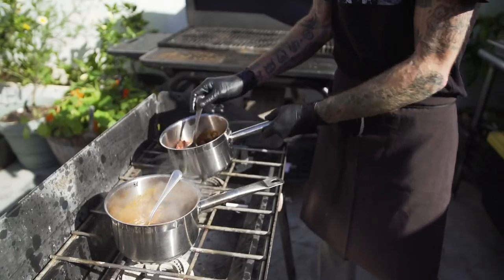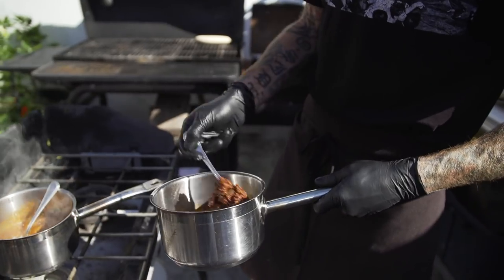Our banana peels have simmered about 45 minutes. Mexican quinoa is done. In this case, we just boil the quinoa the same way you would make your Spanish rice.